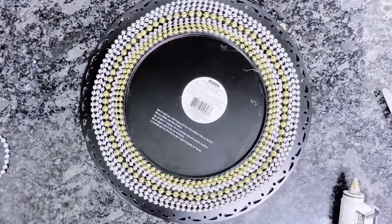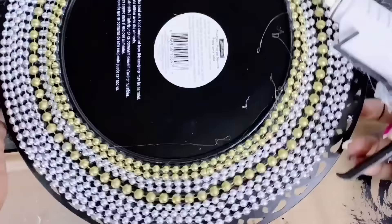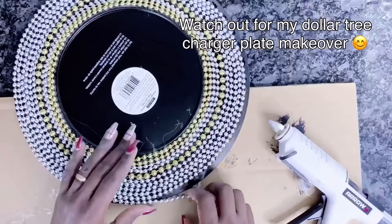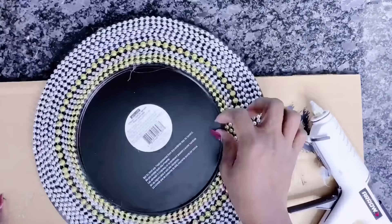Or you can actually do this on the actual side of the charger plate and still use it as a charger plate, basically elevating it to look more sophisticated and more glam. I am just using this as wall art or wall decor. But I do have a DIY coming up on how you can spruce up a regular-looking charger plate to an elegant, sophisticated one. So stay tuned and make sure to subscribe to my channel.